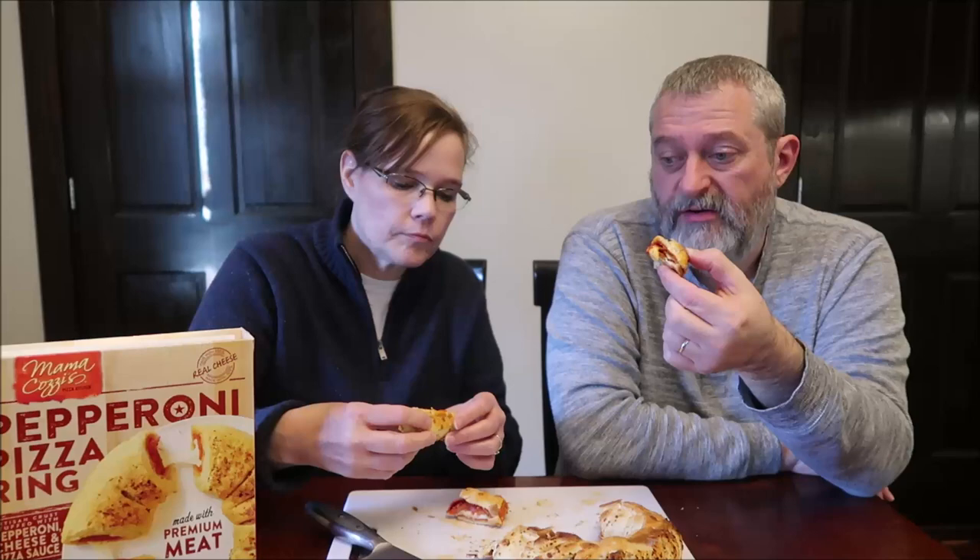This is more like a stromboli — like something you'd get at Sbarro in the mall. It's not as hot as I would have liked even though we left it in for 40 minutes — it's just warm, not hot. There's no sauce and nothing to dip, so you literally just have pepperoni, cheese, and bread. I do like the flavor; it has a little bit of a garlicky flavor. I wish the pepperoni was a little more spicy. The cheese has a grainy texture to it, but overall it's good. Kevin and I are particular about the temperature of our food, especially pizza — we want it very hot.